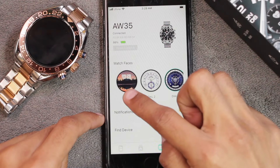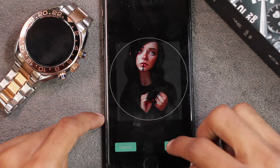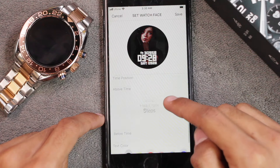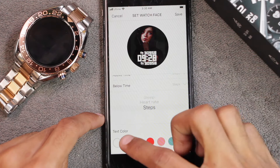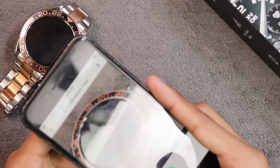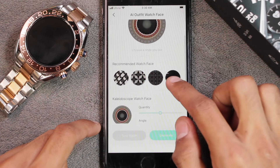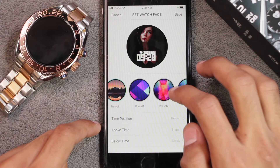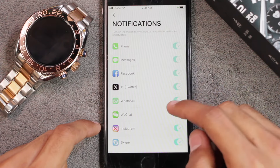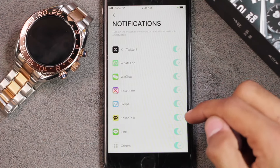In the Fit application, first we have the watch faces — these are all of the built-in options. You can customize one with your own picture from the gallery: tap Edit, choose a picture, crop it, choose the position of time (above or below), select what's shown above and below the time, and pick a text color. You can also select an AI outfit watch face — click a picture, tap Generate, and it will create an AI watch face based on it.